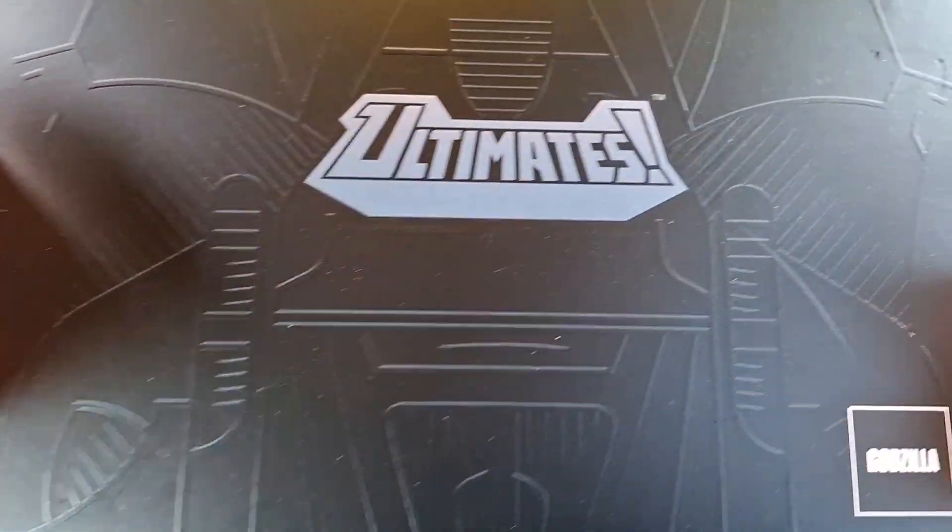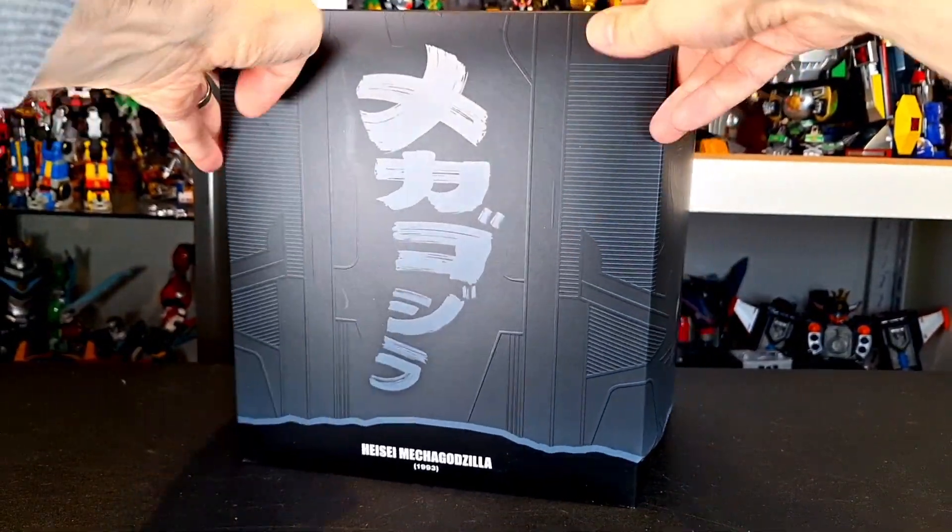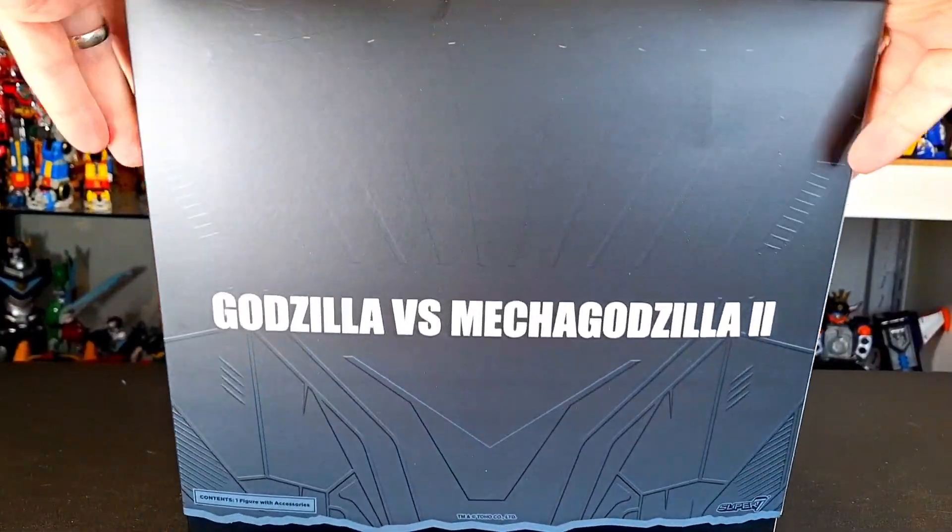What up folks, I am UltraZilla, and today I have a review of the Super 7 Toho Ultimates Mechagodzilla — Mechagodzilla 1993 from Godzilla vs Mechagodzilla 2.